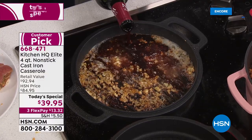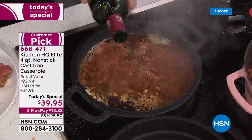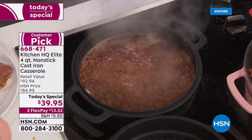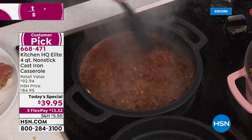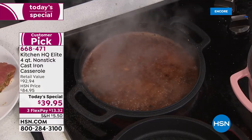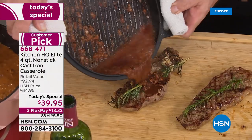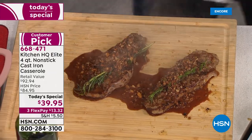It's real cast iron — the real deal. We just put wine, an acid, right into the pan after cooking, and anyone familiar with cast iron knows that means a complete re-seasoning process. But we've developed the technology so you never, ever have to season this pan again. If you miss those great results you used to get, if you miss grandma's Sunday dinners, you want to create that yourself — please do that with this pan.